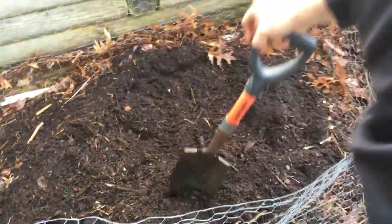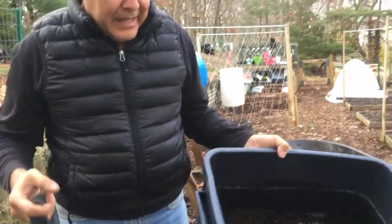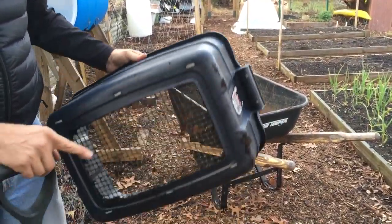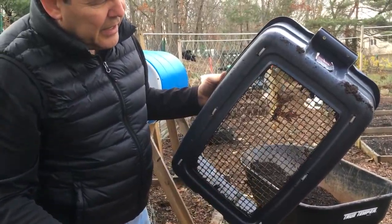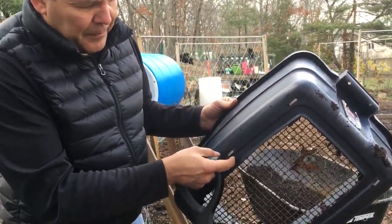So what I use is a small screen box that I built out of a 10-gallon plastic container — the ones that you find at a convenience store. I cut out the bottom and put a half-inch steel mesh screen, and I attach it with zip ties.